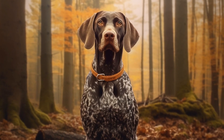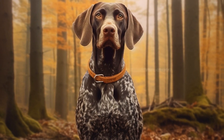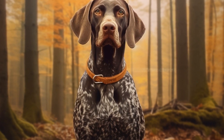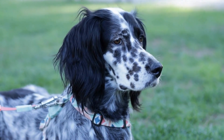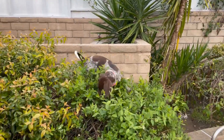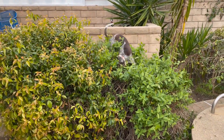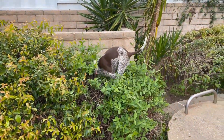Sometimes, when a Pointer's nails get too long, they can scratch their ears, leading to irritation or even an infection. It is crucial to keep your dog's nails trimmed regularly to prevent such issues. Additionally, be mindful of your dog's activities, as excessive scratching or head shaking may indicate an underlying problem that requires veterinary attention.